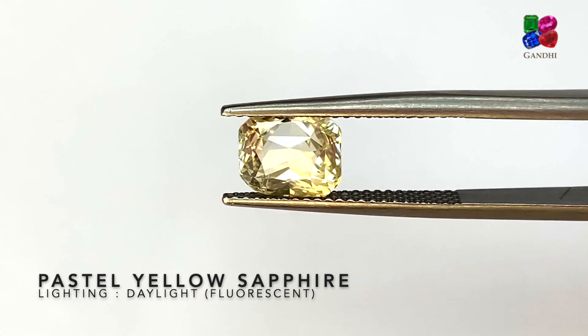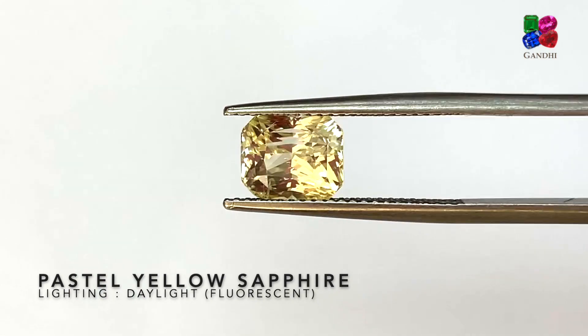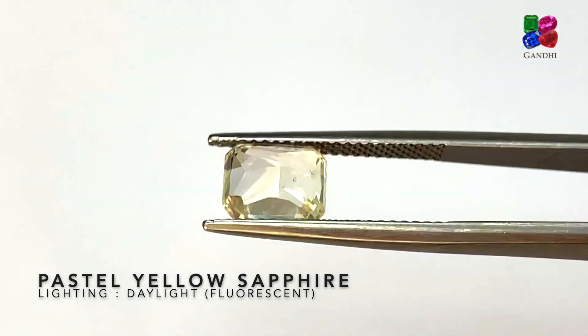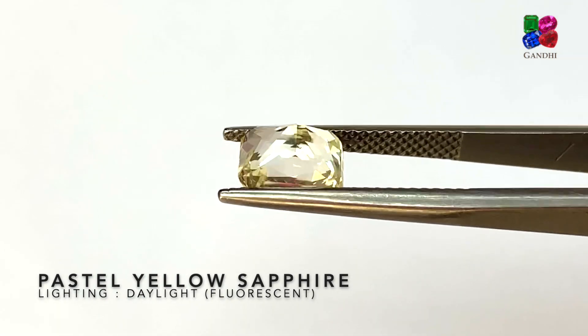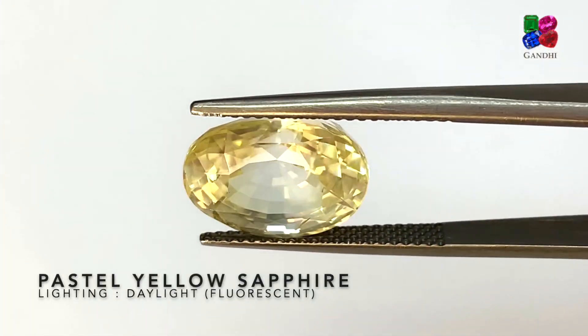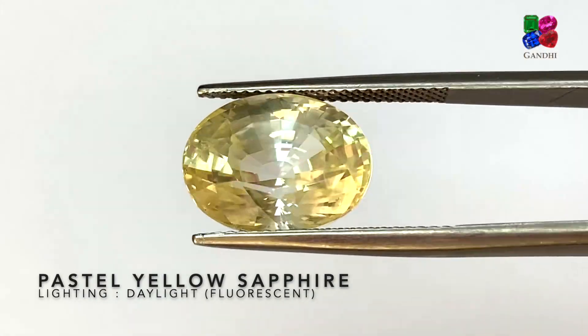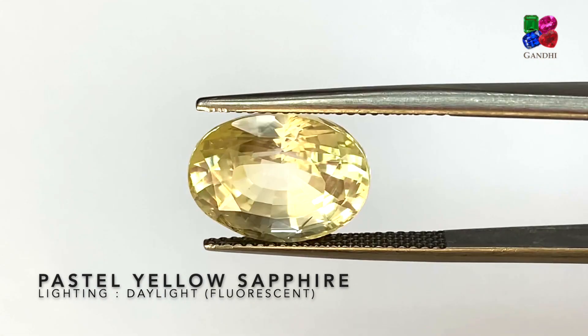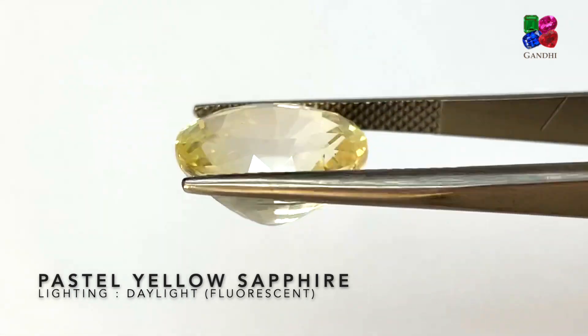Now this one will be classified as a pastel yellow sapphire — it's got a very low saturation of yellow. It's a radiant cut, unheated yellow sapphire, but pastel yellow. This one is also a pastel yellow sapphire with low saturation — a large stone of 10 carats, no heat, from Sri Lanka.